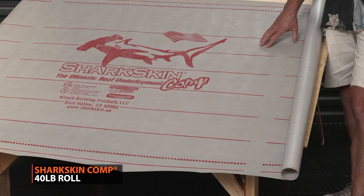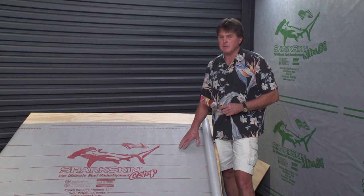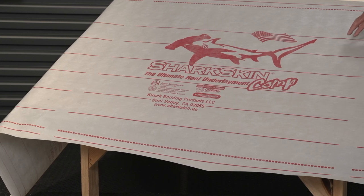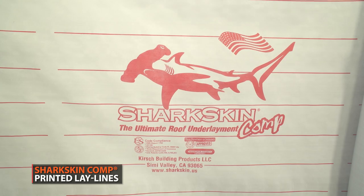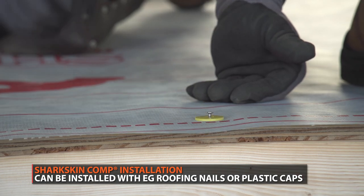This is a 40-pound, 10-square roll, where many products on the market are half that weight — 22 to 23 pounds. What that means is you get a lot more material, a thicker, heavier, more abrasion-resistant underlayment. The product is designed for asphalt shingles as well as metal. It's high-temp rated, has printed lay lines on it, and is designed to be installed with EG roofing nails or plastic caps, depending on what the installer wants to use.